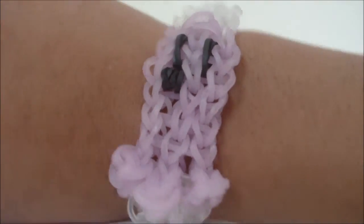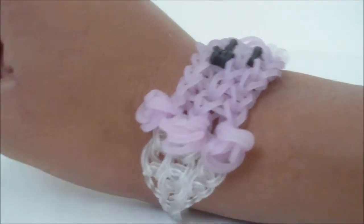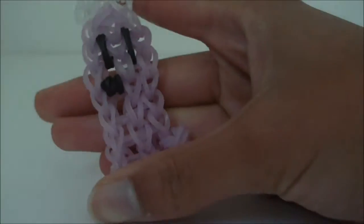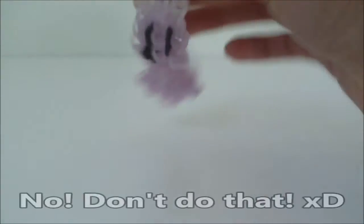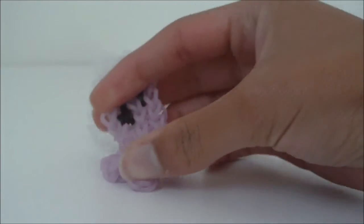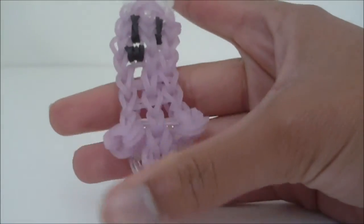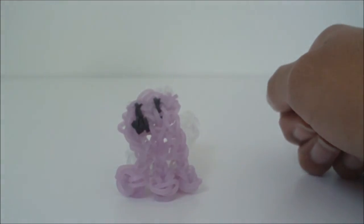You now have your clip attached to both ends of your bracelet. Go ahead and put your bracelet on. Now I am wearing my triple single pet ghost bracelet and you should be as well. Hopefully you are enjoying your triple single pet ghost. Hopefully this tutorial showed you how to make it successfully. Thanks for watching, bye!